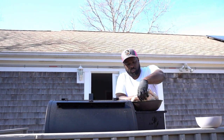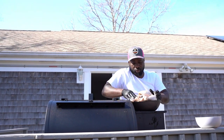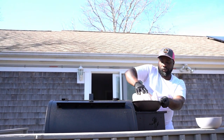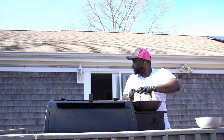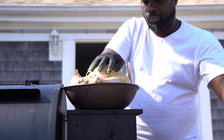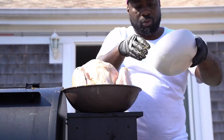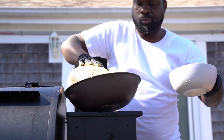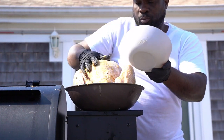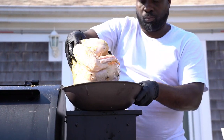So we dry rub our turkey, massage it properly, all the way. Make sure you get that rub on there, because it's very important to get that rub on. You get that rub on there — that's your vibe. You get that smoke on there, it's delicious. Crazy Chef Big Vibe — smoked turkey breast.